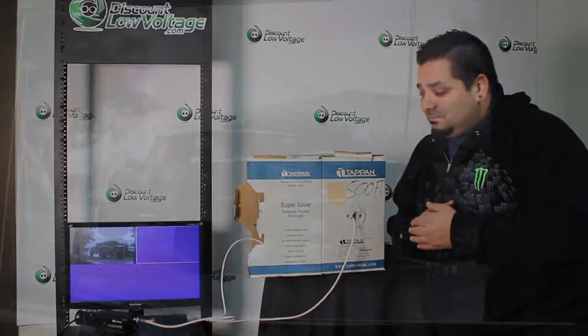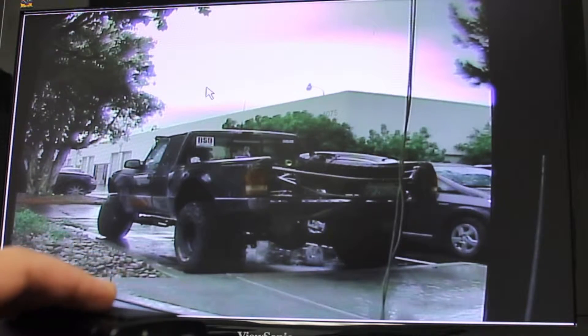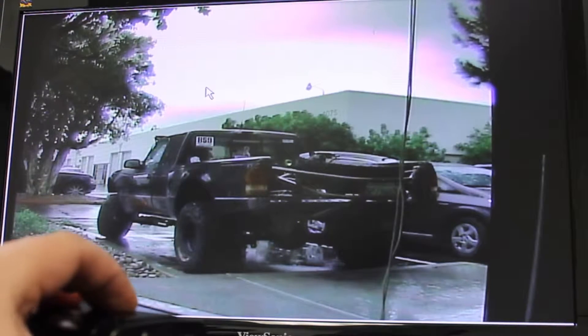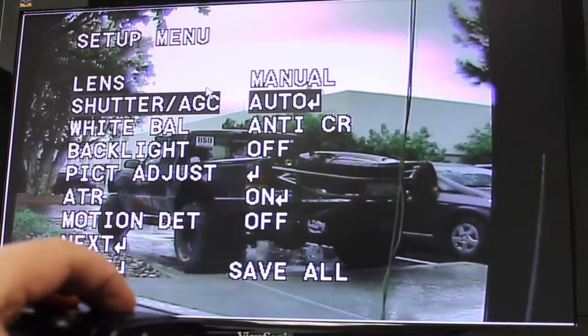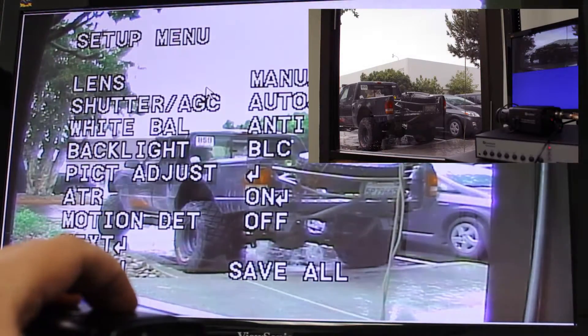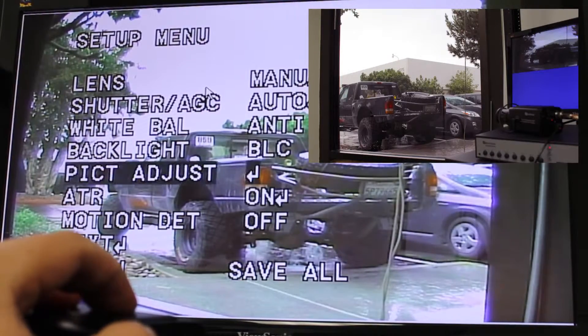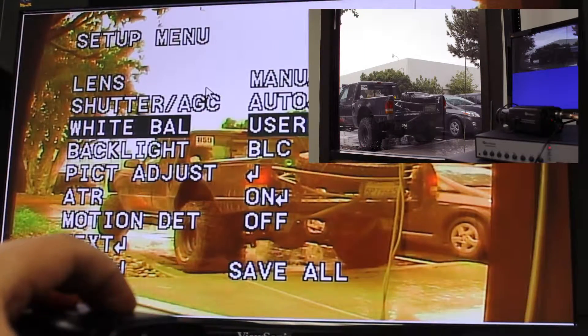We've got color on the camera. Now I know the color doesn't look great on the monitor right now — there are quite a few settings I haven't played with on this particular camera where you can make adjustments to how you want your image to look. Of course, every location usually has different lighting, so this model has quite a few features to help you get the best image possible for your location.